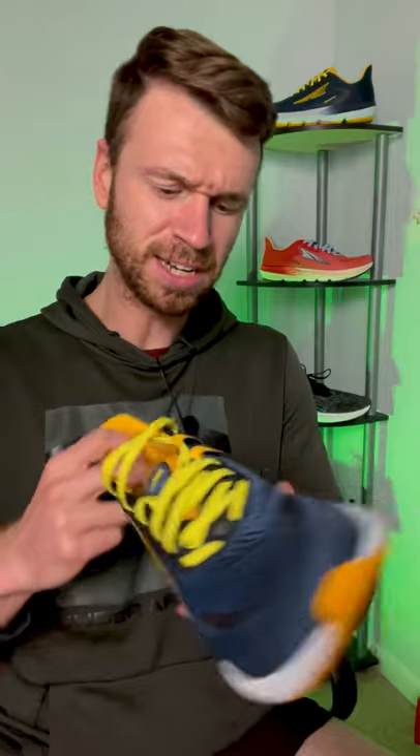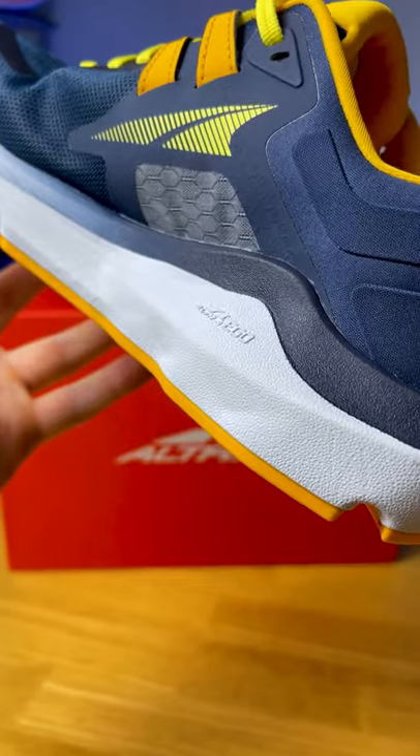This is a mild stability everyday daily trainer, and it does feature a small guide rail — essentially a wall of foam — that keeps your foot from overpronating too much as you run.